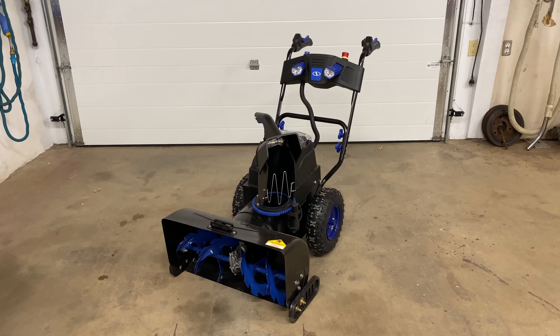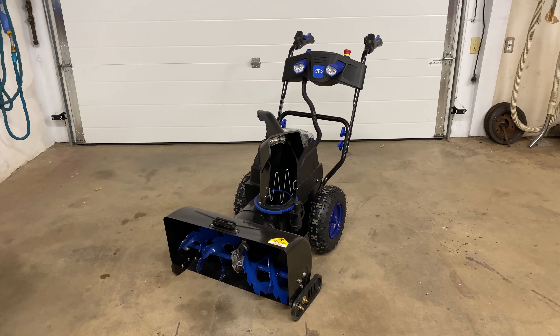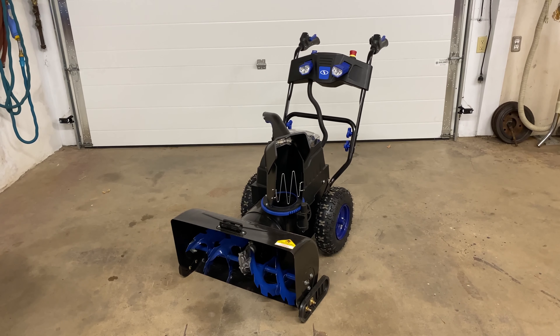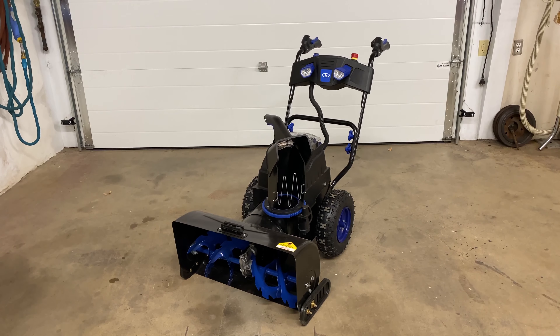Hey folks, Internet Dude here. In this video, I want to show you some essential modifications you need to do if you own the Snow Joe 80V two-stage snow thrower.